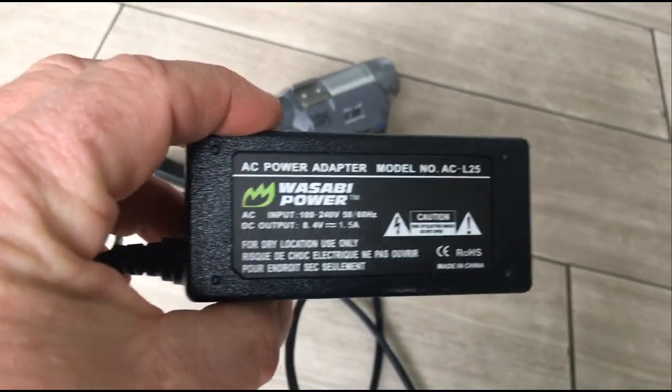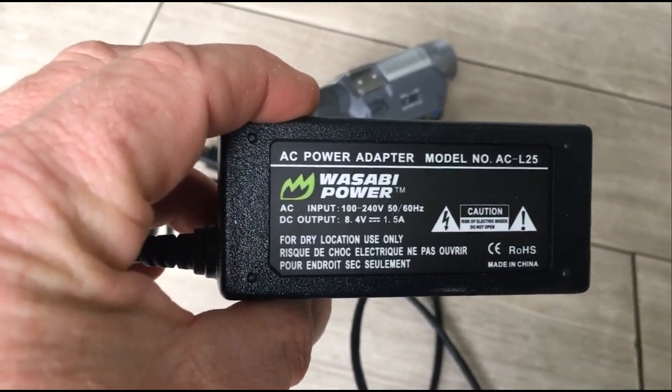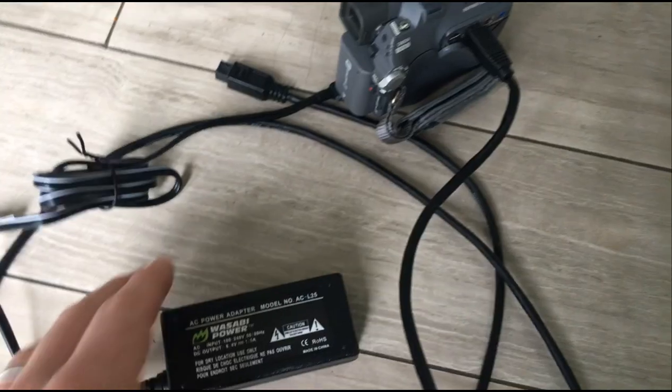Next, you're going to need your power cable. For this camera, I didn't have my original power cable, so I went and bought a third-party one called Wasabi Power, which actually works fine with the Sony camera.